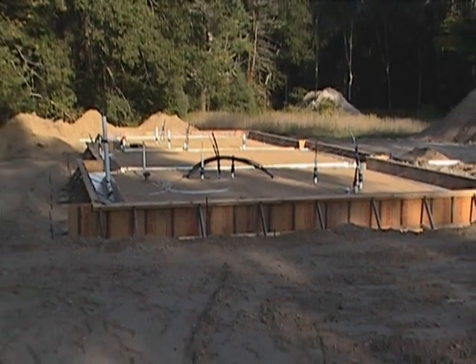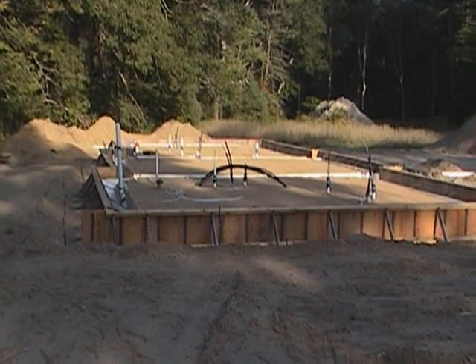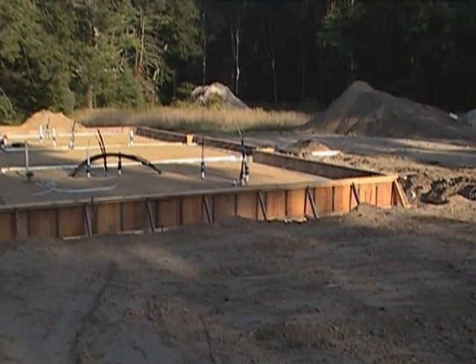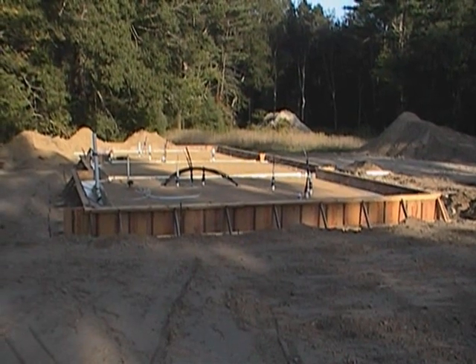It's Friday afternoon, about 5:38. We're wrapping up for the weekend. Actually, I'll be in tomorrow getting another rebar going inside of there. And hopefully we won't get more than a couple inches of rain. So we'll check back in next week as things move along.